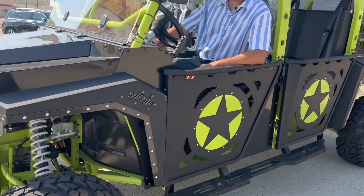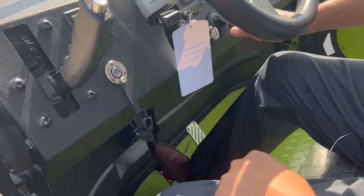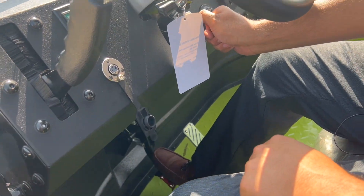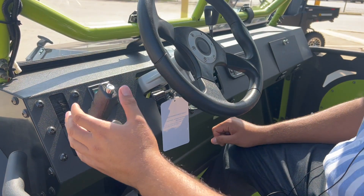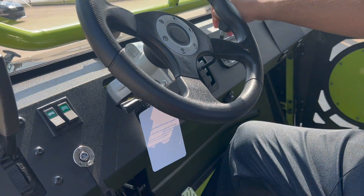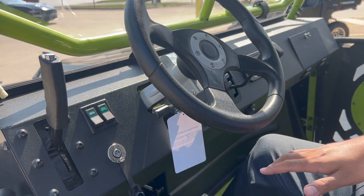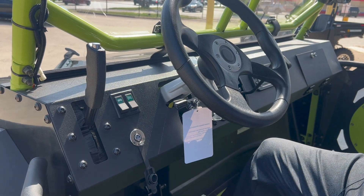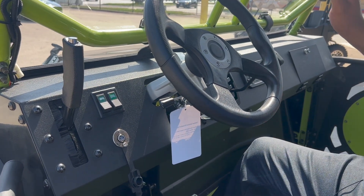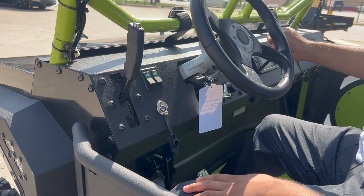Ready to test drive this beast! All you gotta do is put your feet on the brake and turn the key. Make sure the parking brake is off. If you're on a flat surface you stay in high gear; if you have any incline — going uphill — just go with low gear. Let's see how it drives.